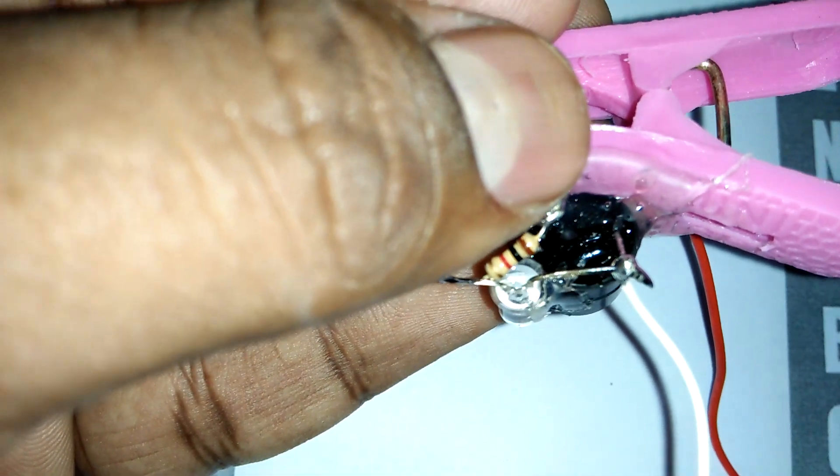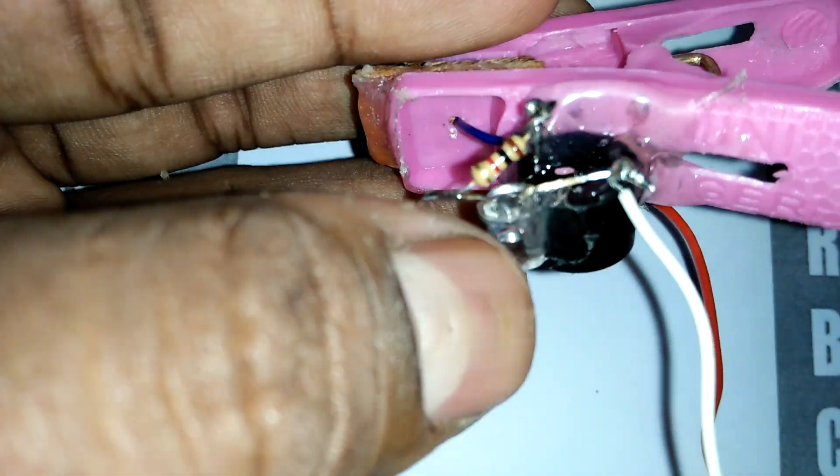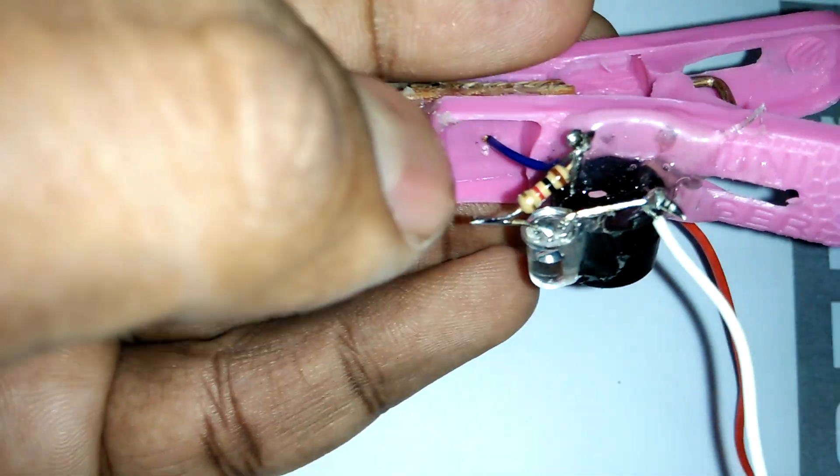This minus side joins to our buzzer minus side — not this side. Carefully check when you join the minus side.